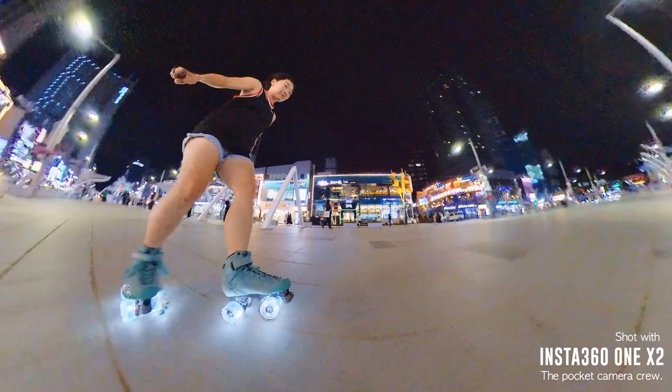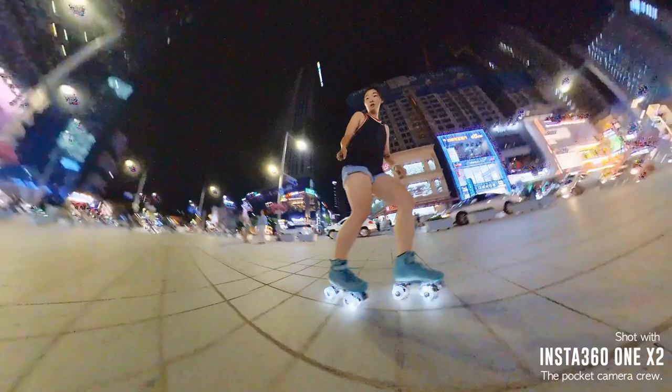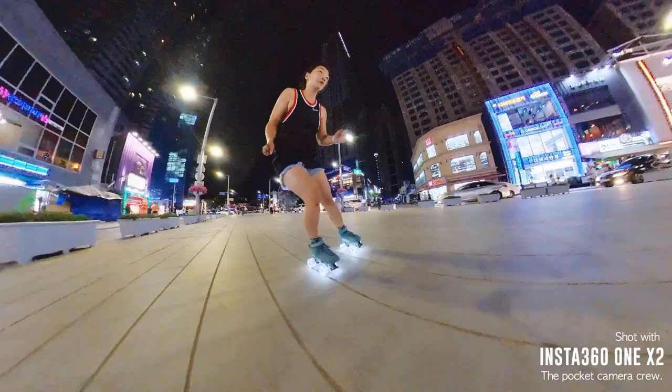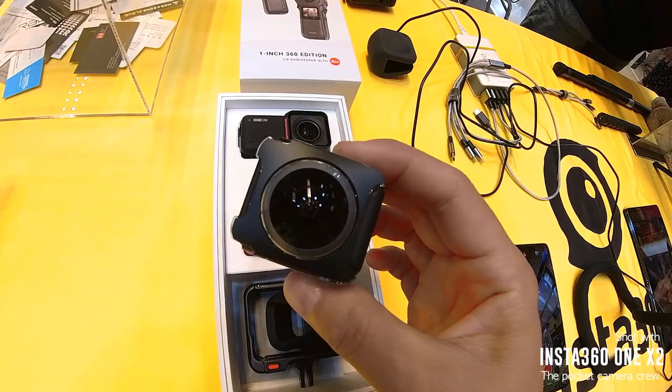Another thing to note is that this camera isn't great for shooting in low lighting, especially if you want to skate at night. I would say it's fine for social media, but action cameras are not the greatest for low light filming if you're looking for crisp footage. I do know Insta360 has a new camera, the ONE RS 1-inch, which is meant to be much better in low light situations — so if you want to shoot mainly at night, you may want to look into that camera instead.